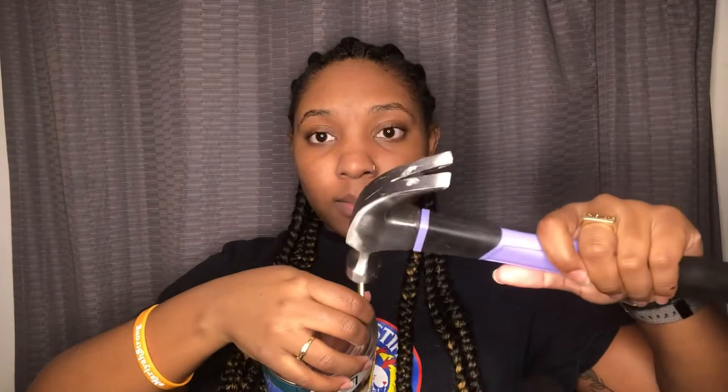Let me show you exactly how to make this. What you need to do is take either your nail or your screw — it has to be thick so it can make holes big enough for the yarn to go through. You're going to make a little spot, push down, pull it out, then come over and do the same on the other side.